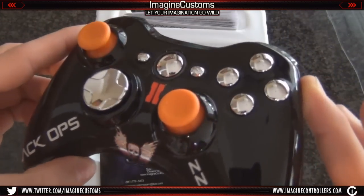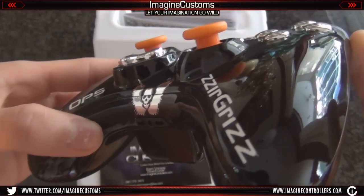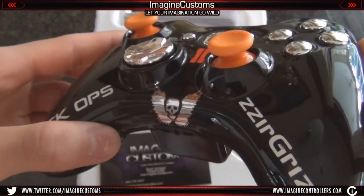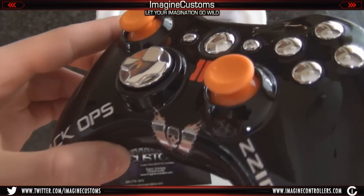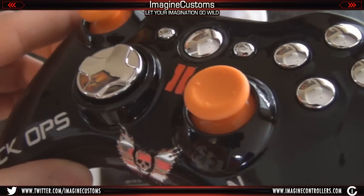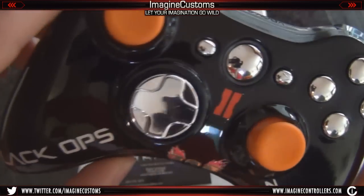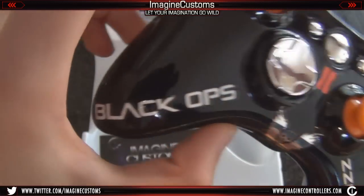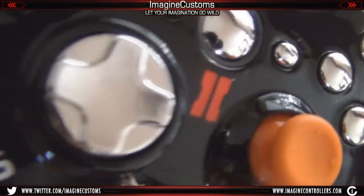Basically, this controller is insane. It features a high gloss — this is our glass clear coat. You can see that it really resembles glass. It's pretty crazy. It's got the nice chrome to basically complement that glass feature. It has the chrome D-pad, chrome middle button, has the Black Ops text there, and then it has the Black Ops 2 logo there.